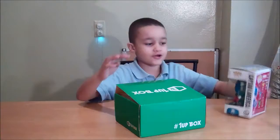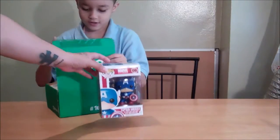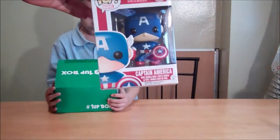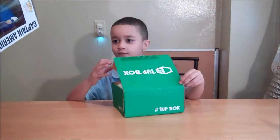Pop figure! Show the camera. What is this? Mommy, we can get Iron Man. That's cool — Captain America.